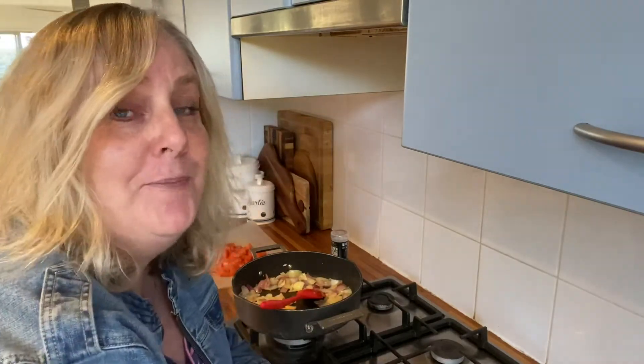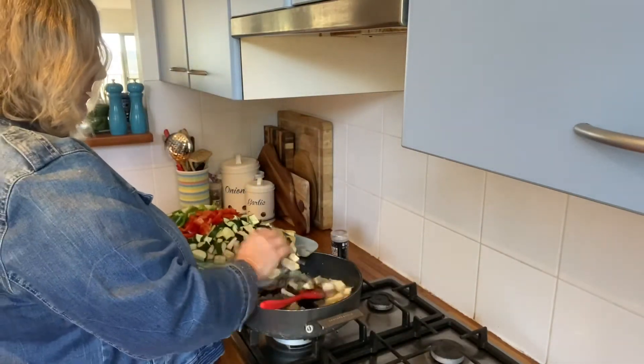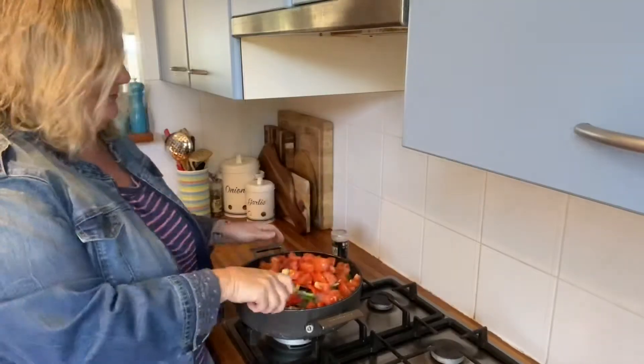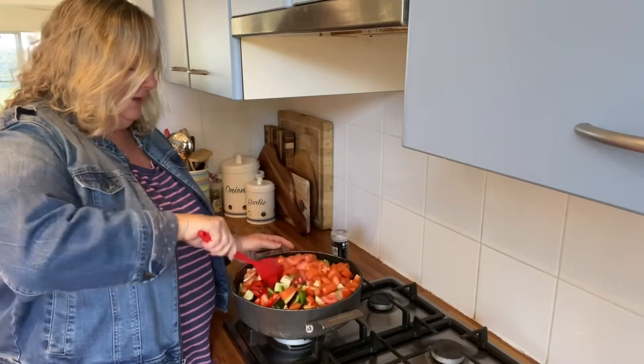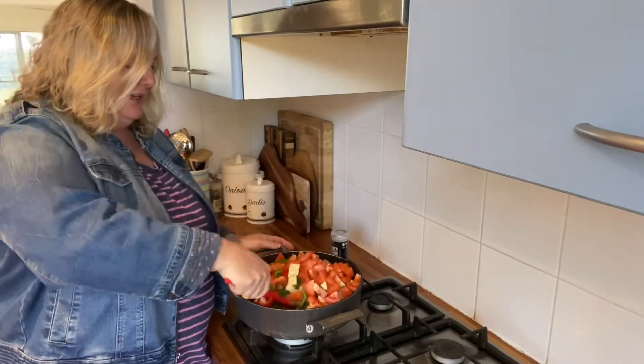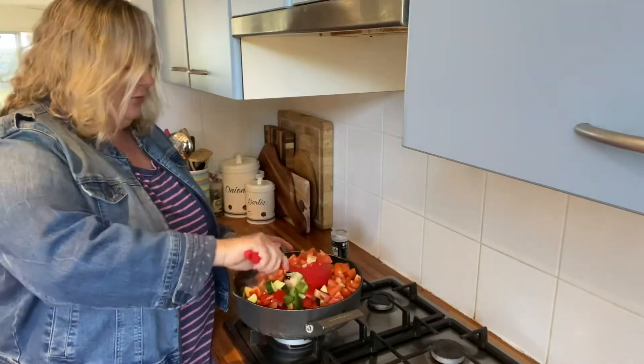I'm really hoping this will fit in my saucepan — I didn't realise how many vegetables I actually had. They all fit! This is a sauté pan, so when you chop your veggies, don't dice them too small. You want them quite chunky.